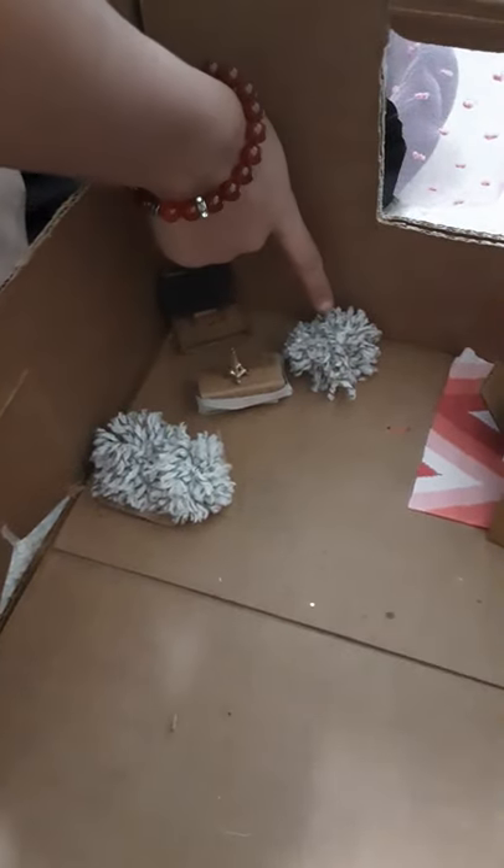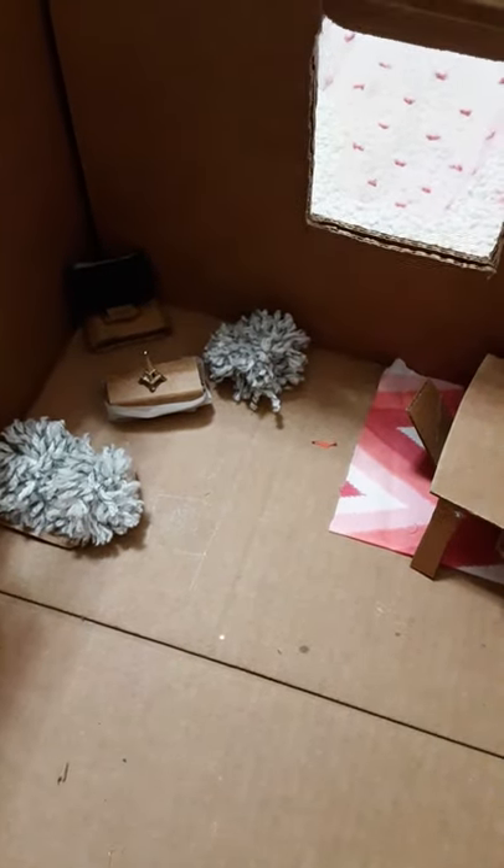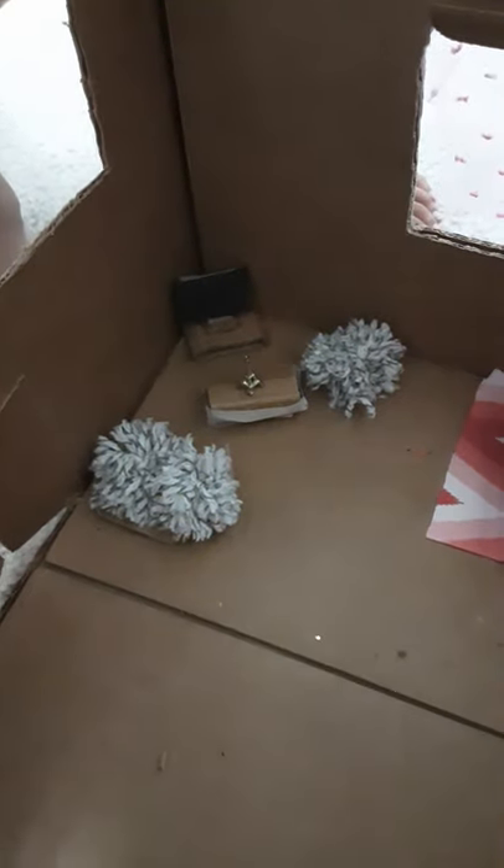So over here we have a couch and a really nice fluffy bean bag in this living room. So then we have this really nice coffee table over here with a mini Eiffel Tower on it. So we have this really nice TV over here we made with cardboard. And we have some really nice lights up top.